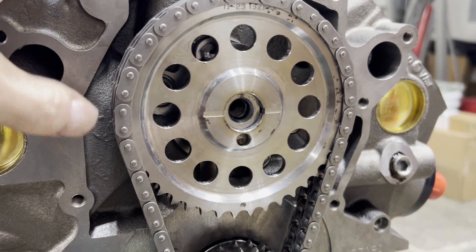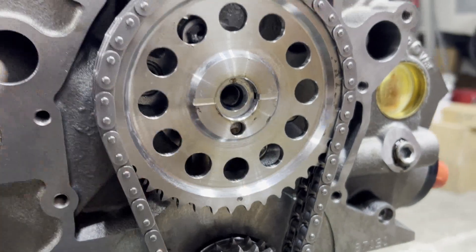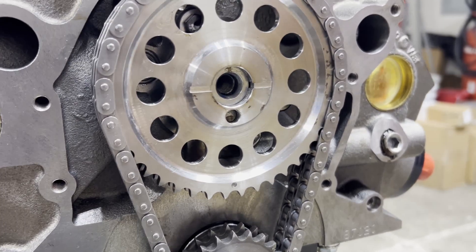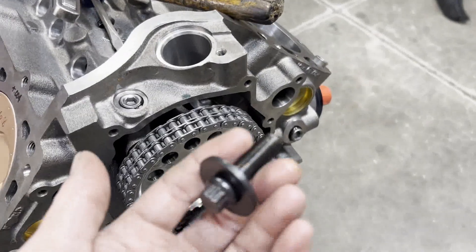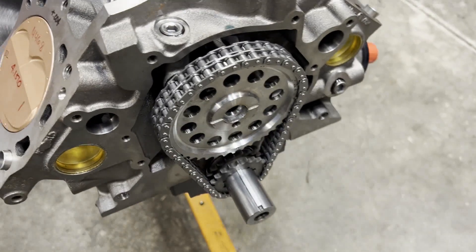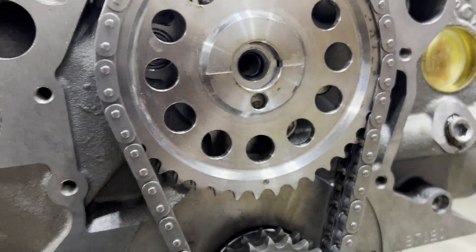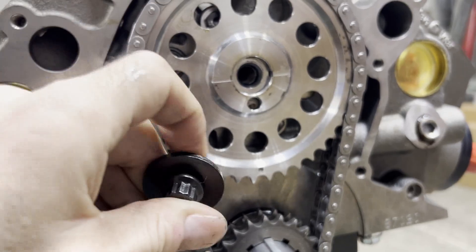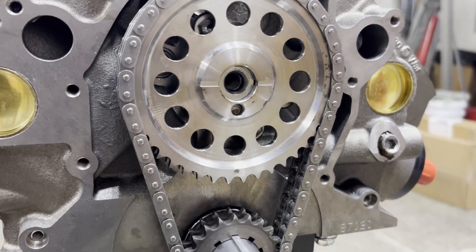We can see our cam dowel in there — it's not too far back, it's not protruding, which is good. This cam core takes a 7/16-20 cam bolt. Those are available through ARP if you know where to look, and they look something like this — inch and a half long — then you get a big fat hardened ARP washer. You never know what you're going to get with aftermarket cams, so I try to keep a plethora of cam bolts laying around. I want to get some Loctite on this and torque it down, recheck our cam thrust clearance, and then we can get on to degreeing the cam.